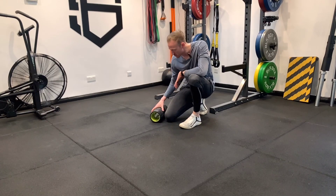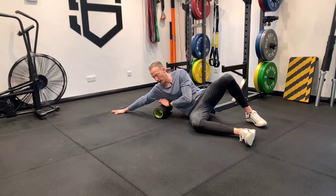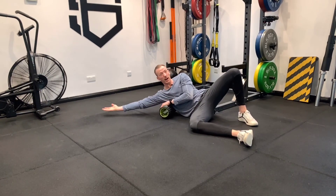A pretty painful experience with a foam roller is on our lats, so on the side of our body. If we're sitting down at a desk all day, we generally get pretty tight. We never really open our hands up overhead.